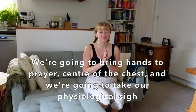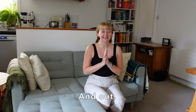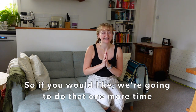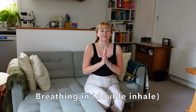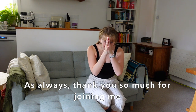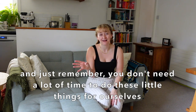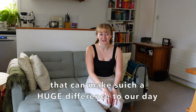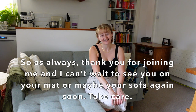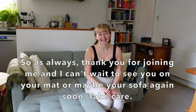Bring hands to prayer at the centre of the chest, and we're going to take our physiological sigh — double inhale, exhale through the mouth. So when you're ready, breathing in and out. If you would like, we're going to do that one more time, breathing in and out. As always, thank you so much for joining me, especially in my living room today. Just remember you don't need a lot of time to do these little things for ourselves that can make such a huge difference to our day. Thank you for joining me and I can't wait to see you on your mat — or maybe your sofa — again soon. Take care.